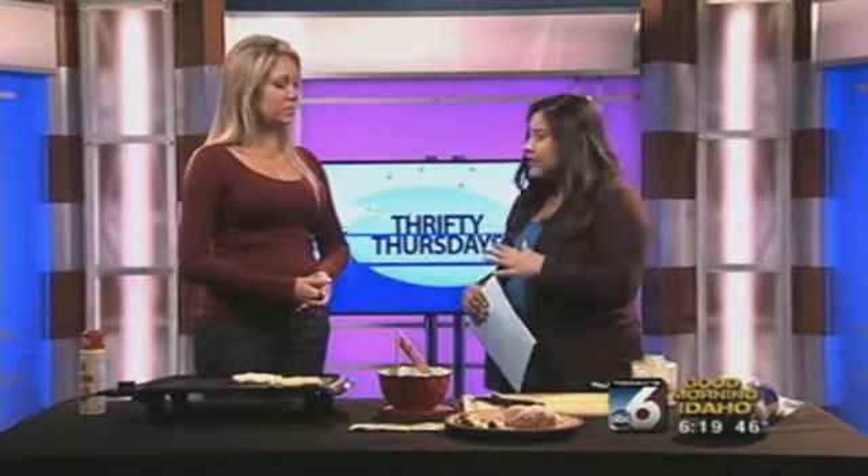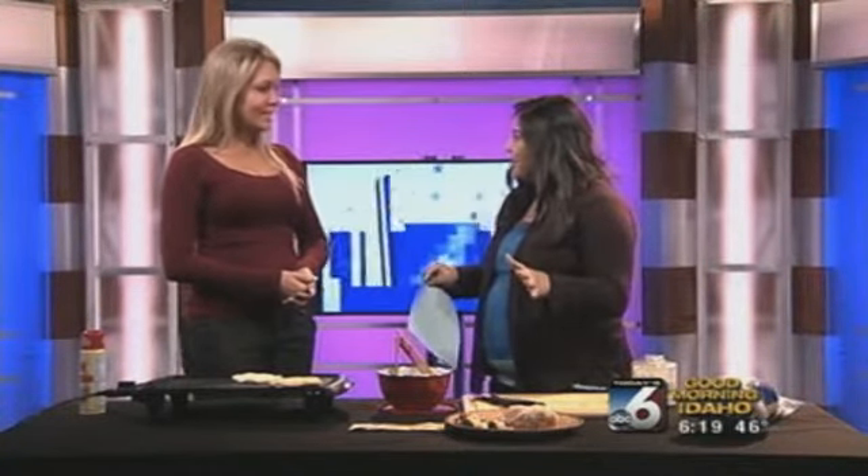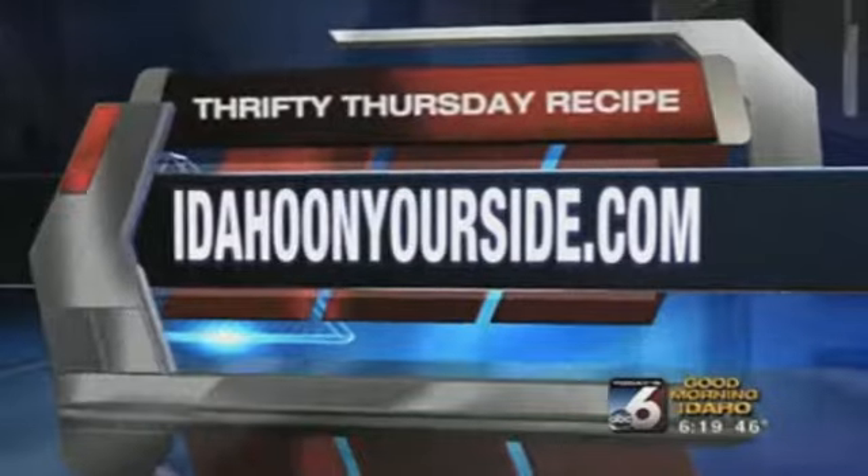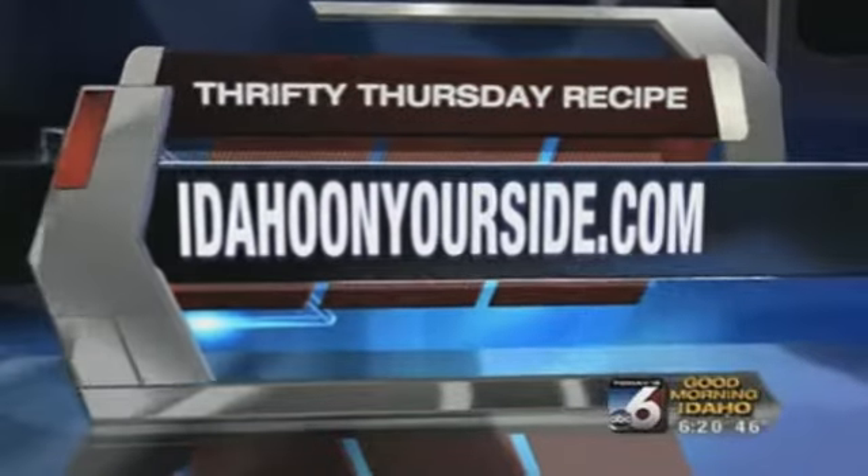As everyone knows, you're an extreme couponer — you're on TLC's Extreme Couponing. Your website, livingonacoupon.com, teaches you all about couponing. This recipe is without coupons, so we're going to put that on our IdahoOnYourSide.com under the GMI tab, or find it on our Facebook page at Good Morning Idaho. Jessica, thank you for being with us every Thursday, teaching us how to feed a family of six for under $10.